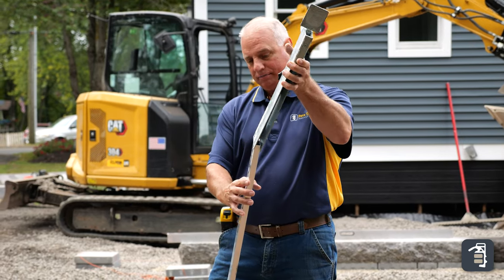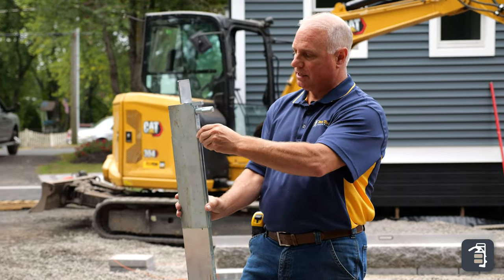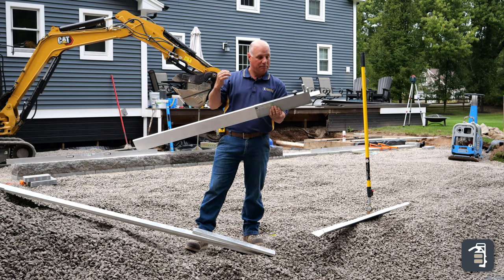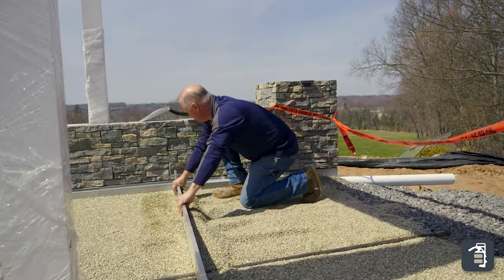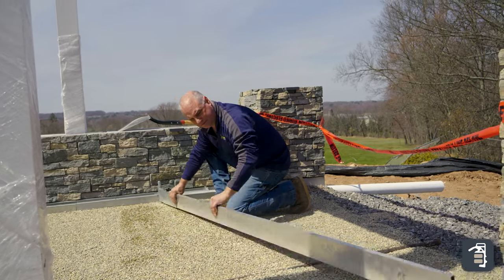The maxi gauge slides right onto here. You loosen this knob up, set it on, and tighten it up. Now I can adjust this up or down. On this particular job site, even behind me we have the granite — pavers are going to be butted at. I can adjust this to my exact height, screed my gravel, then raise it up to screed my bedding and I'll be perfect every time.